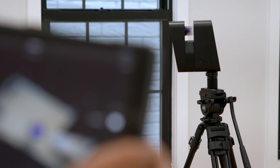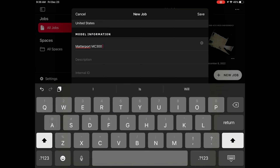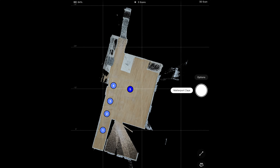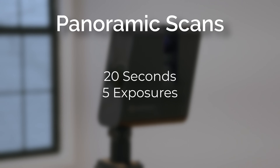Once the camera is mounted and turned on, the next step is to connect to the Matterport capture app. The capture app allows you to create new listings, trigger the camera, track your progress, and upload your data to Matterport for processing. Each scan takes about 20 seconds to capture images and measurement data.